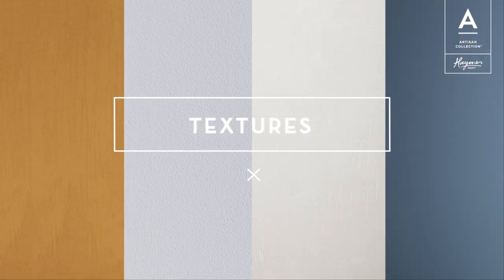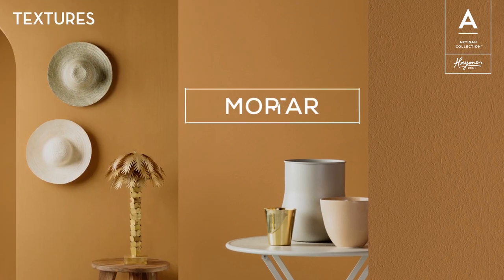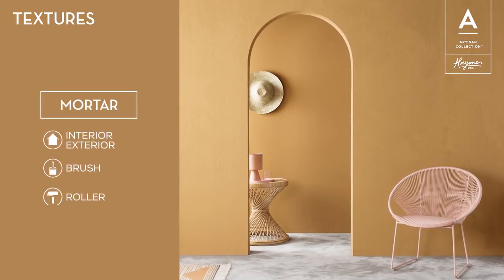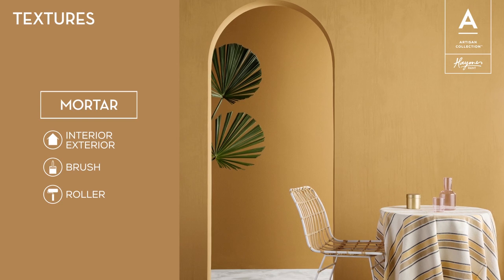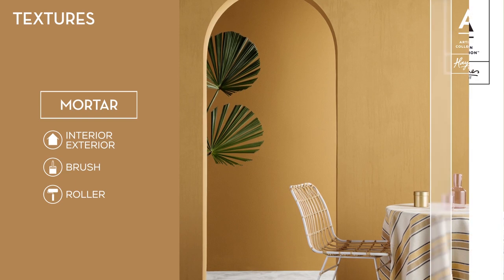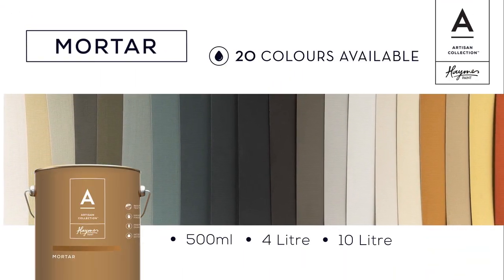Our Artisan Textures product range features mortar, sand, render coat and soft chalk. Mortar is a malleable finish that has an earthy textural matte appearance. It allows the walls to breathe and can be used both internally or externally. When used externally, a beautiful characteristic of the finish is that as it matures, it gives an aged look and feel, adding to the authenticity of the product within its surroundings. Mortar is supported by a custom range of 20 colours within the collection.